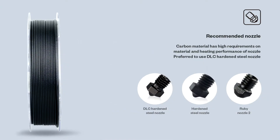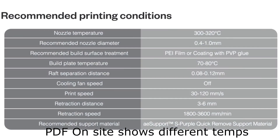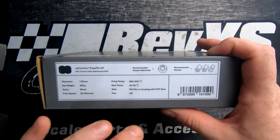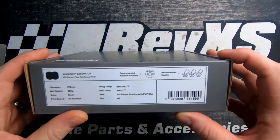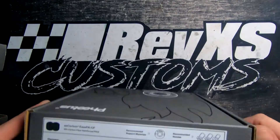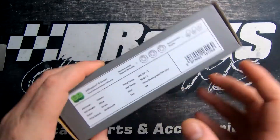The nylon carbon fiber actually prints at a little bit lower temperature, which is interesting. Basically the same speeds and settings otherwise, but it runs a little bit colder on the bed temp as well.